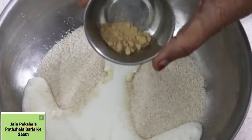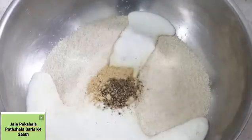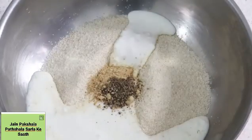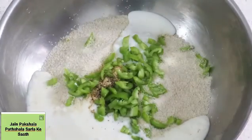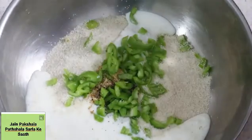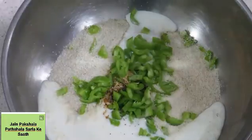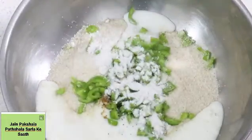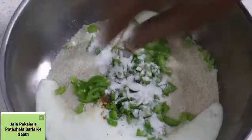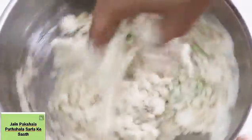We add salt powder — this is a half chamush. We add oil and here is maple water. This is half a mole. We have added a lemon. Now let's mix with some oil.